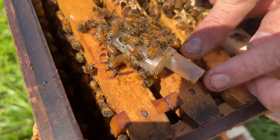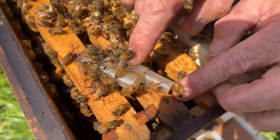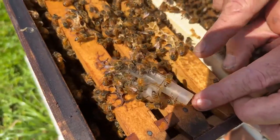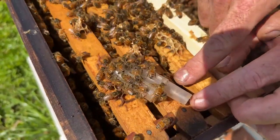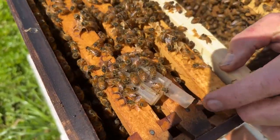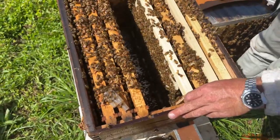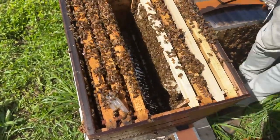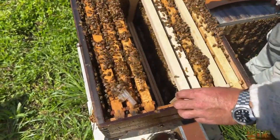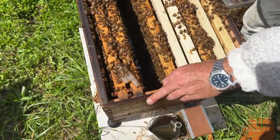Usually there's a plug of candy made from sugar in the cage, and some attendant workers inside. They'll look after her needs while she gets shipped to you. Then you put the cage into your queenless colony and the bees will chew through that candy. It's like a slow release mechanism — once they've chewed through the candy, it takes a few days, and they'll already be used to the new queen's smell and more likely to accept her. So it's not really a cage you should use just to catch the queen while doing a split — it was just what was in my pocket. We might release her in a sec.